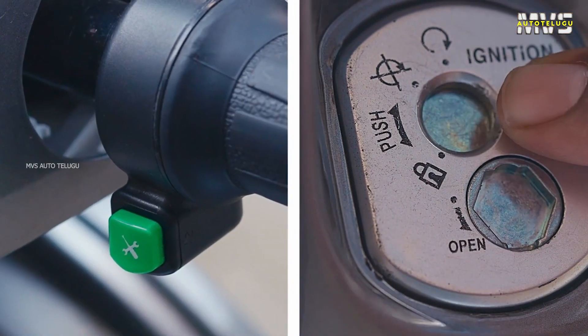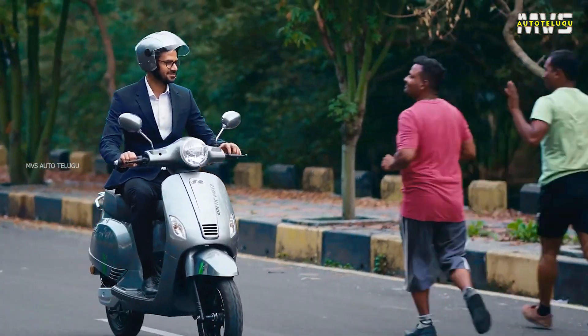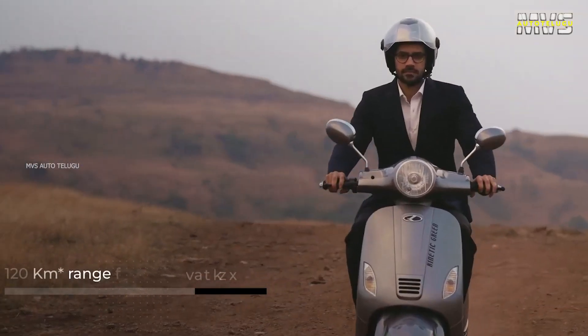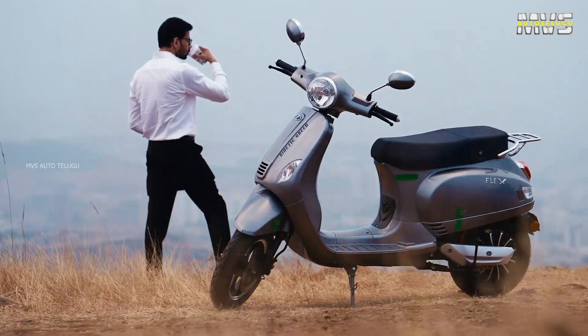The electric scooter offers a 2.2 kW BLDC hub motor. This scooter also comes with a 3.1 kW lithium-ion battery pack, which provides a range as claimed by the company.